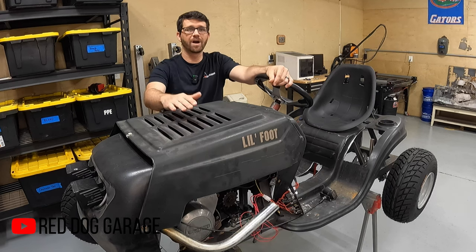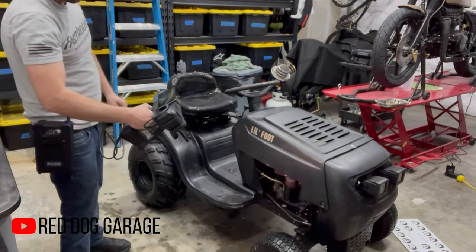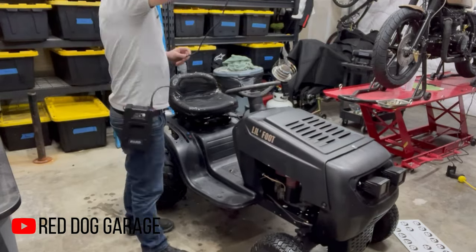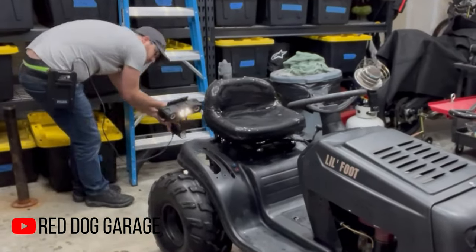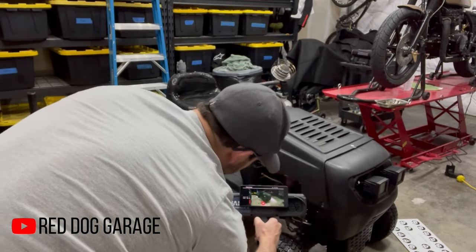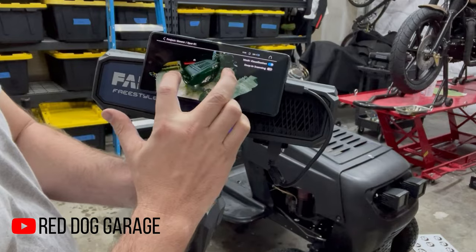I decided to start off by laser scanning the actual lawn mower as it sat in its original form. I used a laser scanner that I borrowed from work that is actually super cool. Within a few minutes of walking around the lawn mower I was able to create a 3D model that's perfectly accurate in my computer. I then used this model to use Fusion 360 and design everything else around it.